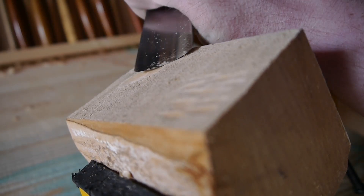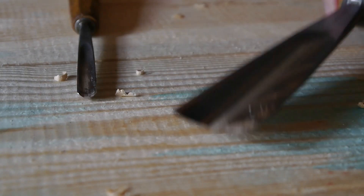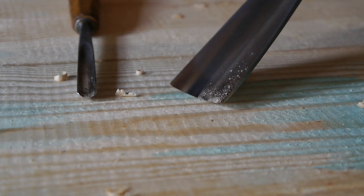What if you want to make curves even easier, smoother, and more convincingly? Well, now you need to go into the world of gouges. Gouges come in all different sizes, from your tiny acute curves to your chunky flat curves — but which ones do you actually need?